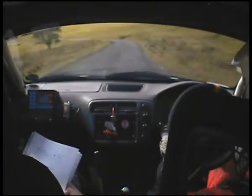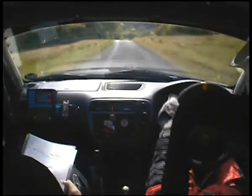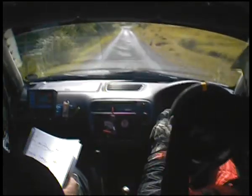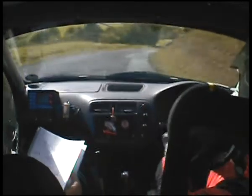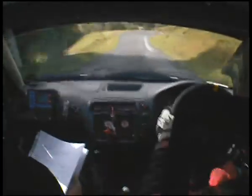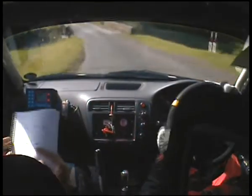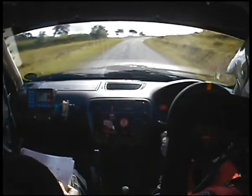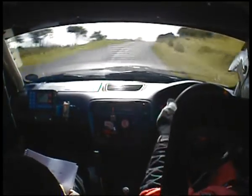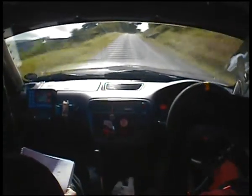3 left long. 250. 4 right long. 4 right long at the bottom. And 60 down. 5 right. 2 left. 100. 5 right into 5 left. 60. 6 right. Small crest. 4 right. That's the arm code.